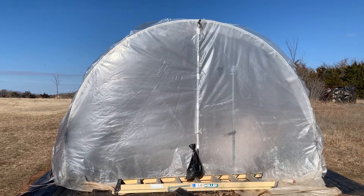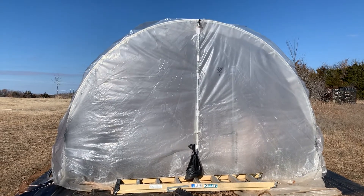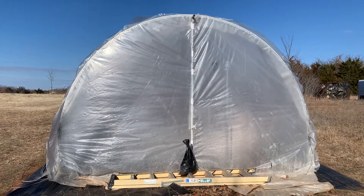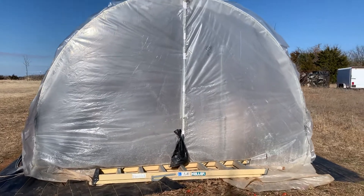Hey Josh, this is Tim West. Season of Tomatoes, and here's my 100-foot Farmer's Friend high tunnel. This will be the third year, third season going on it, and here's what I do to manage high winds on these accordion doors. So let's go take a look.